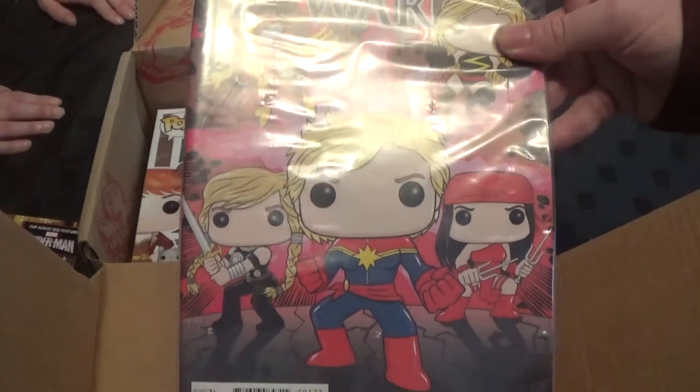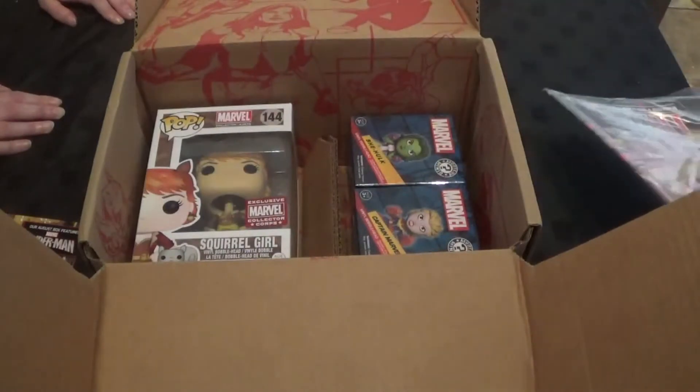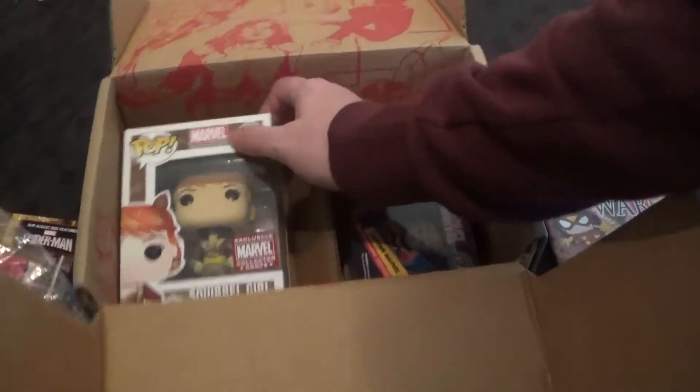You're joking, seriously? The next pot — Squirrel Girl! Who's that? It's Squirrel Girl. You've never heard of Squirrel Girl? No. I've heard of Squirrel Girl, I've heard of her, but I really wouldn't have thought she'd be exclusive.